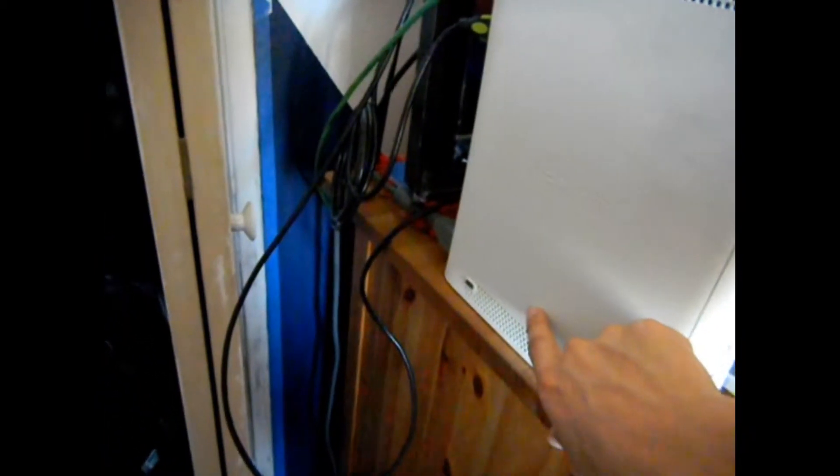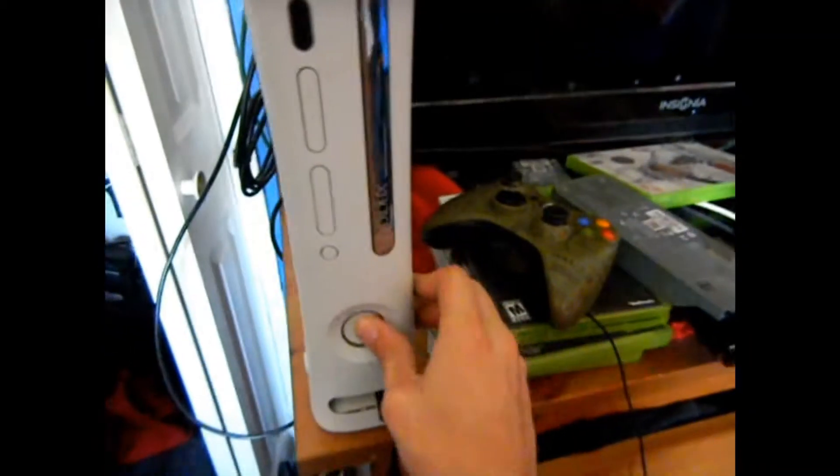So the way we're gonna fix this — I forgot to do the intro, this is an original Xbox 360 here. The way we're gonna fix it is you come to — I'm not sure if it works on either side, but usually it's the side closest to the memory card ports. Come all the way down here to where the vents are, and you just give it a good smack. Believe it or not, this kind of works.